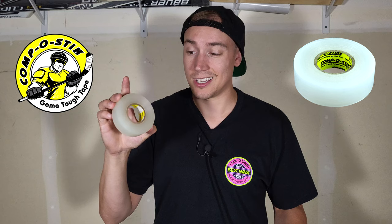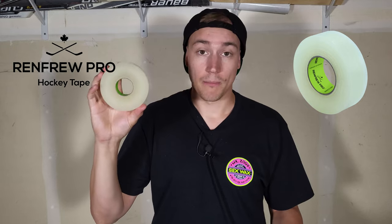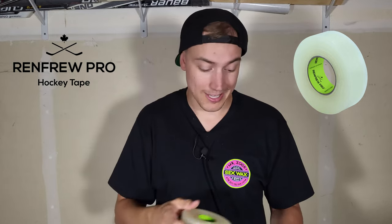Got a few brands here locally available in Calgary, Alberta. These might not be what you can get in your area, so keep that in mind. This is a little subjective, but they're pretty popular brands. First up, we got Howie's Hockey Tape out of Michigan in the United States. Then we got Compost Stick, made in New York, USA. Finally, we have Renfrew Pro, made in Ontario, up here in Canada.